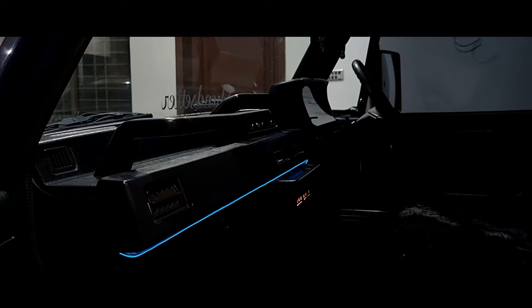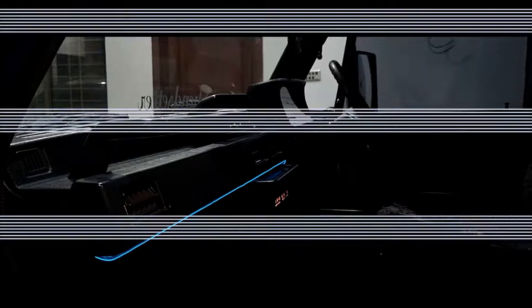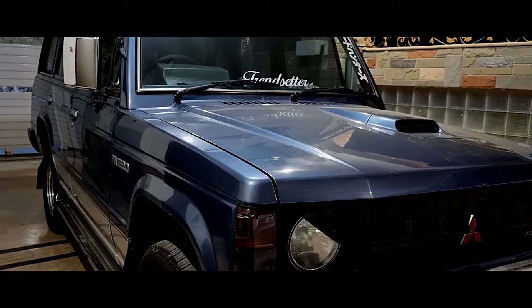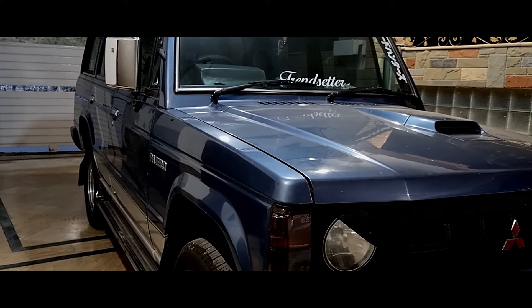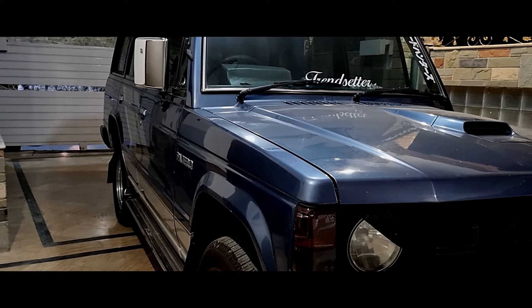The truck in front of me is the Mitsubishi Pajero 1990 model, also known as the first generation. The reason for making this video is I couldn't find any videos on installing EL wire or interior lights in an old model car. Secondly, the place I went to put the lights on told me they couldn't install it and it would look very bad since this is an old truck, which was kind of absurd.